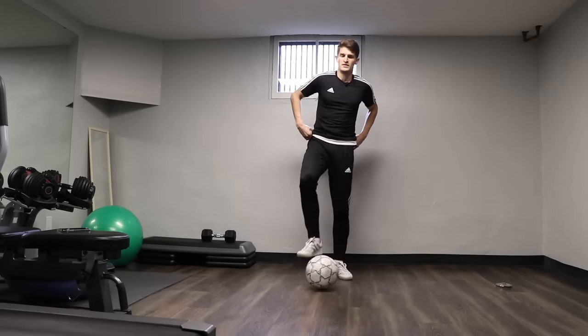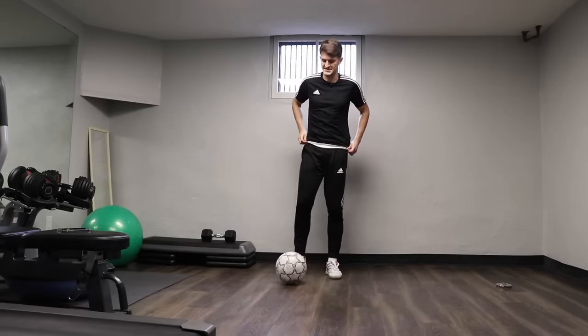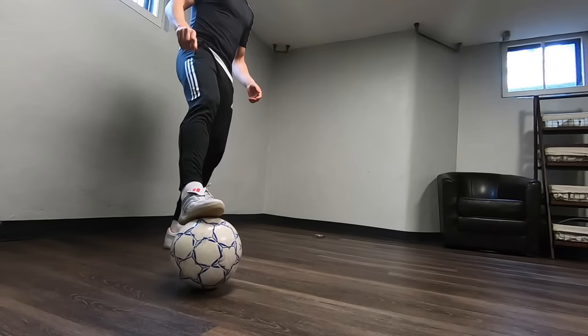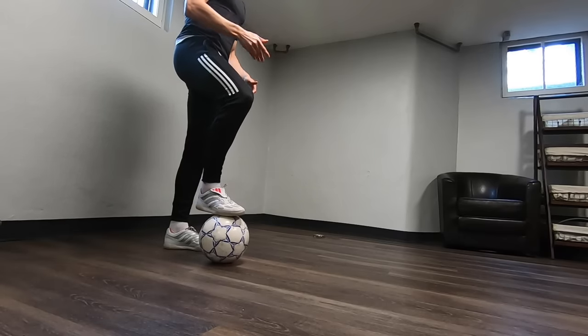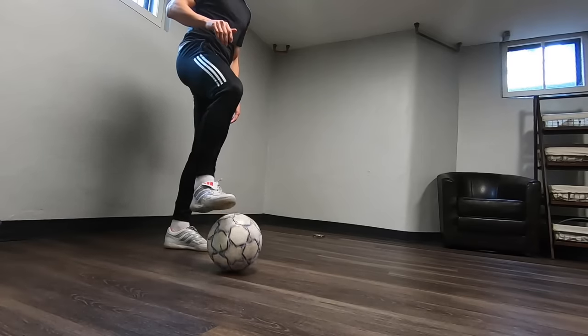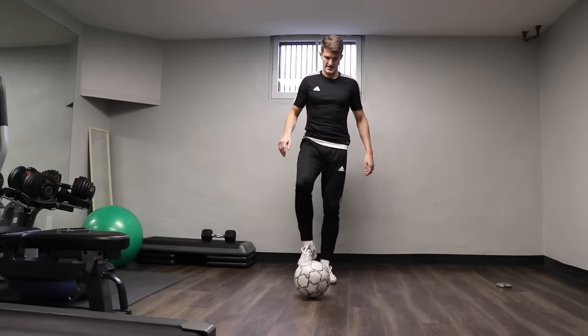And rest, hold it there. The next one we're going to do is triangles, just using one foot at a time. Using the sole of the foot to push it out diagonally, catch it again, push it across and bring it towards us — so you're drawing a triangle with the ball. We're going to go 30 with your right foot and swap over and do 30 with your left foot. Let's get ready.